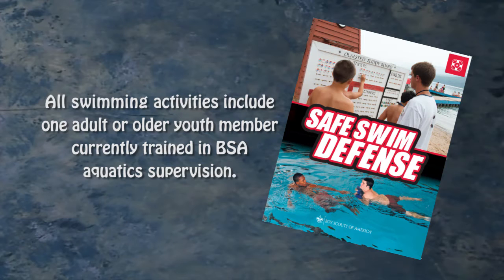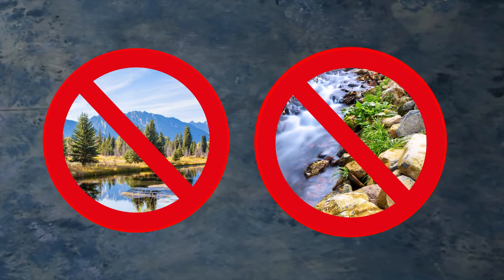The BSA Safe Swim Defense Guidelines strongly recommend that all scouting units that plan to engage in swimming activities of any kind have at least one adult or older youth member currently trained in BSA aquatics supervision to assist in planning and conducting the activities. The plan applies to any place where scouts may swim — at a beach, backyard pool, or any council-approved camping location. Wilderness ponds and free-flowing rivers are not appropriate sites for Cub Scout swimming.